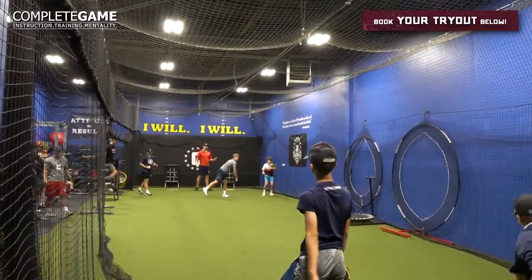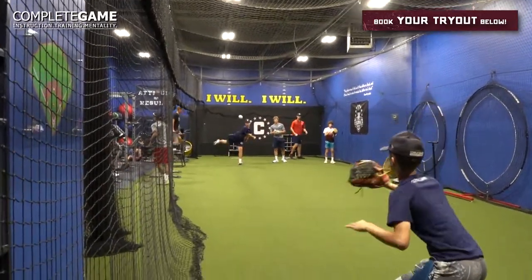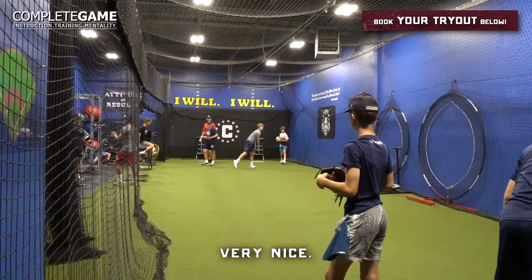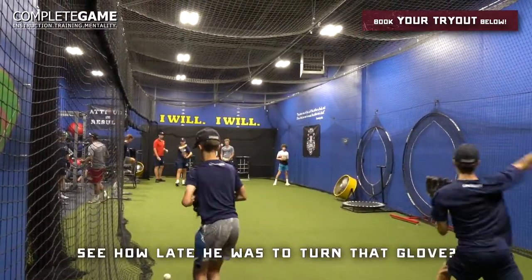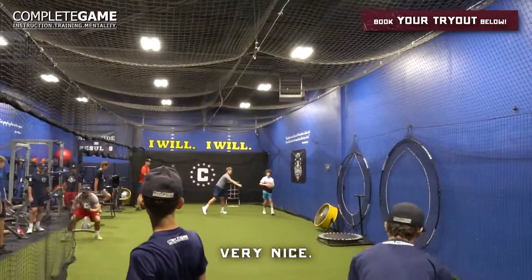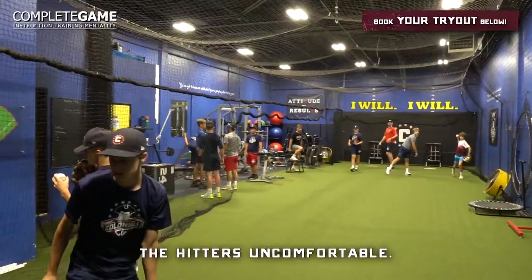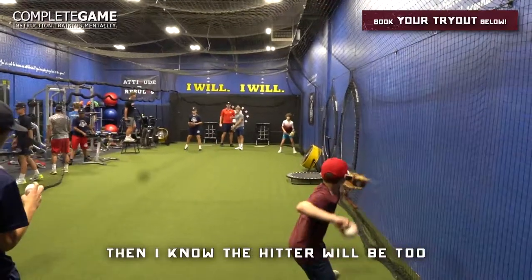If you're going to miss, miss there. See how late he was to turn that glove? He wasn't sure what it was going to do — that means that ball was late. See how you made me uncomfortable? That's good. Because we want to make the hitters uncomfortable. If I can make my throwing partner uncomfortable, then I know the hitter will be too.